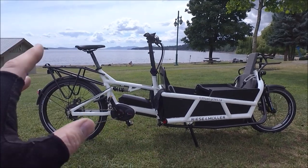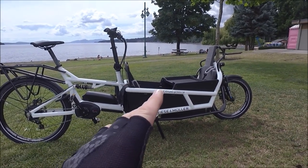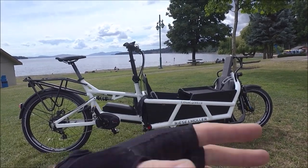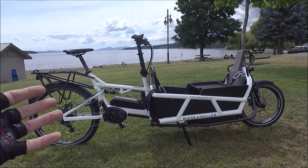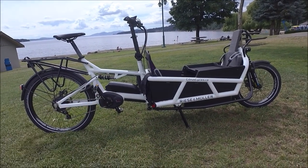This is actually one of my favorite bikes to ride. Even if I don't have a need for cargo, you'll often see me riding this bike with no kids, no cargo, nothing in there — just because it's a fun bike to ride. Really enjoyable. That low center of gravity really makes it a joy to ride.